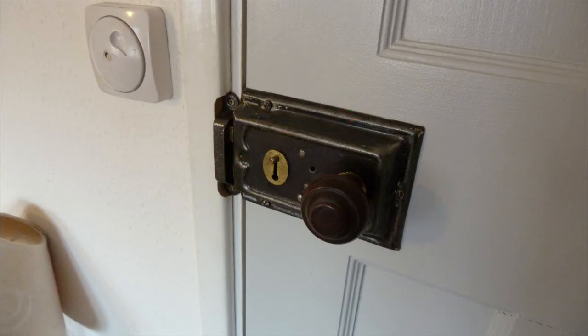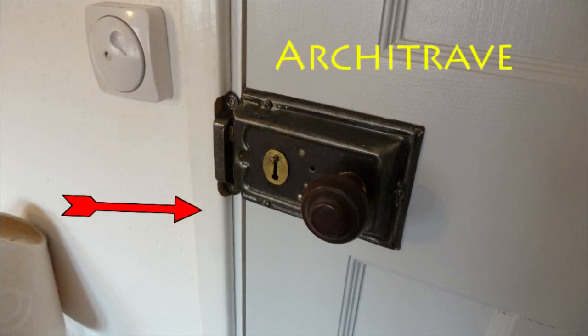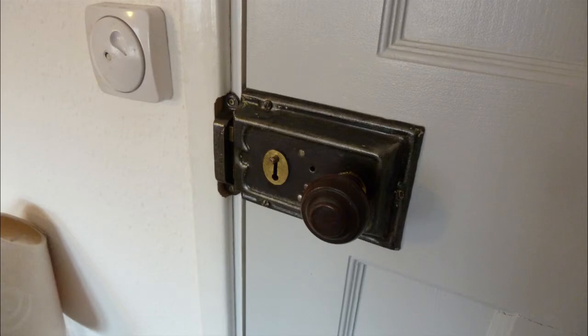And then the last thing we'll be fitting is the latch keep or the striker plate to the door frame. To do that we'll have to cut into the architrave — there's another good word, architrave. Anyway, as you can see there's lots to cover so we best be getting on with it.